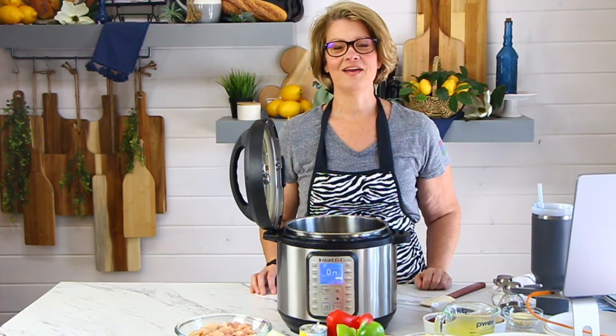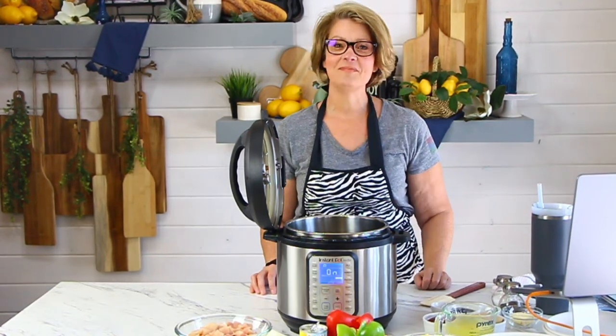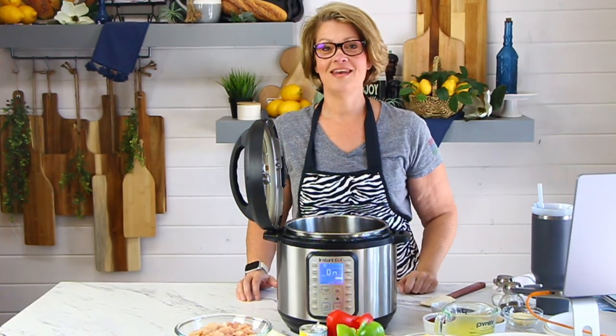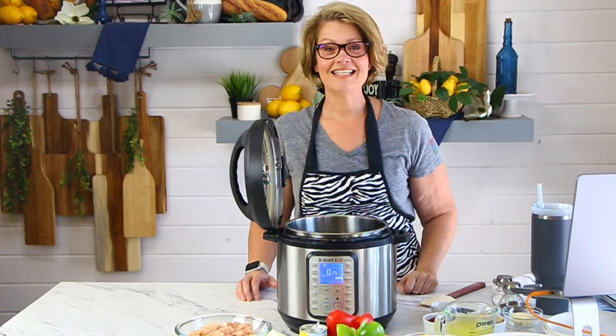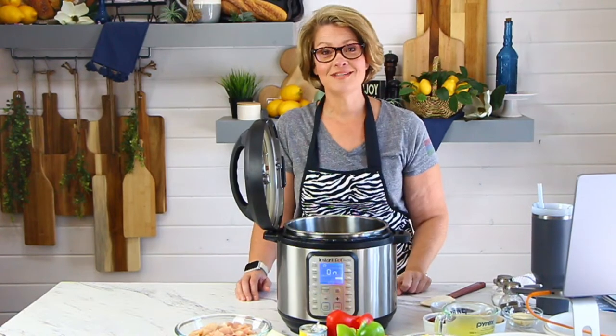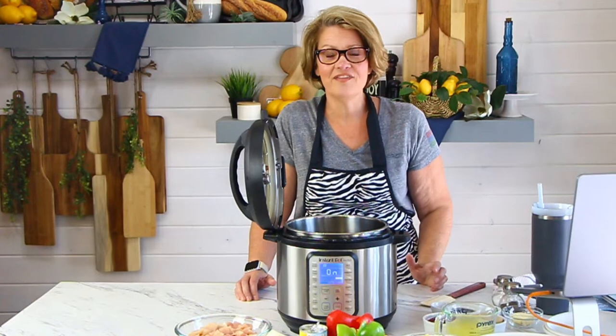Hi everyone, I'm Rebecca from devouredinner.com. Welcome to my studio today and happy Sunday. I'm excited to be here. We're going to do another fantastic Instant Pot live recipe demo Q&A. This is an opportunity for you to ask your questions and for me to answer them in real time, which is a lot of fun.